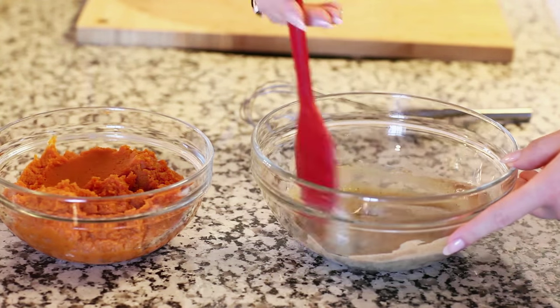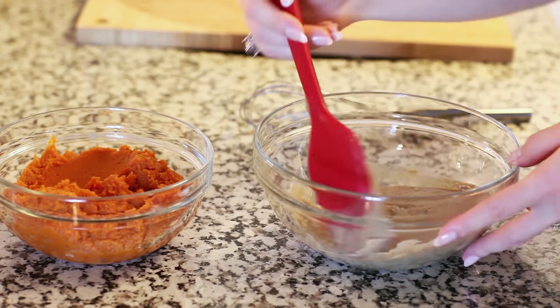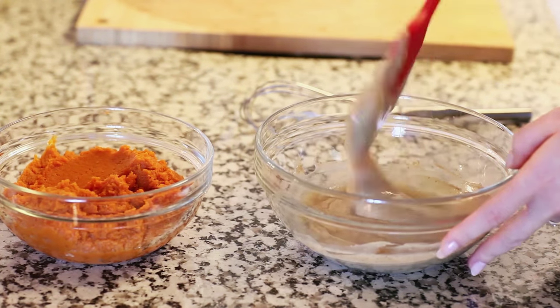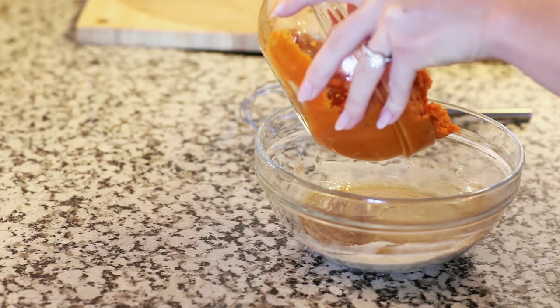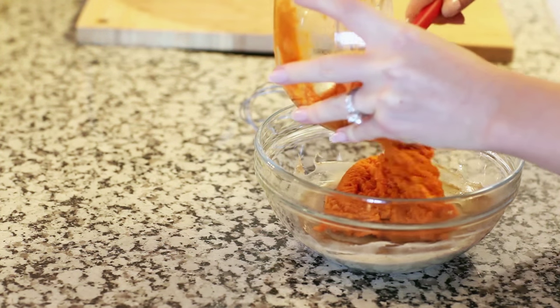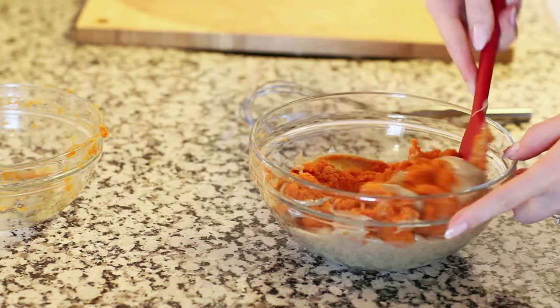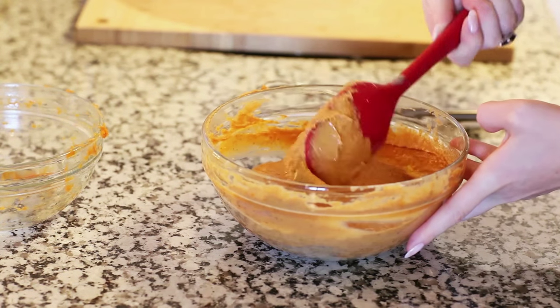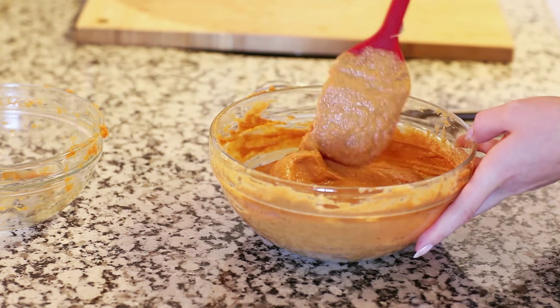I just finished cooking my custard and you can see how nice and thick it is — that's just the way we need it to be. Just make sure you scrape down the sides of the pan while you're cooking it so you don't get any clumps. Now I'm going to add in 15 ounces of pure pumpkin puree and fold it all together with a spatula. Our pumpkin pie filling is all done, so I'll set this aside and let it cool at room temperature until I'm ready to assemble my dessert.